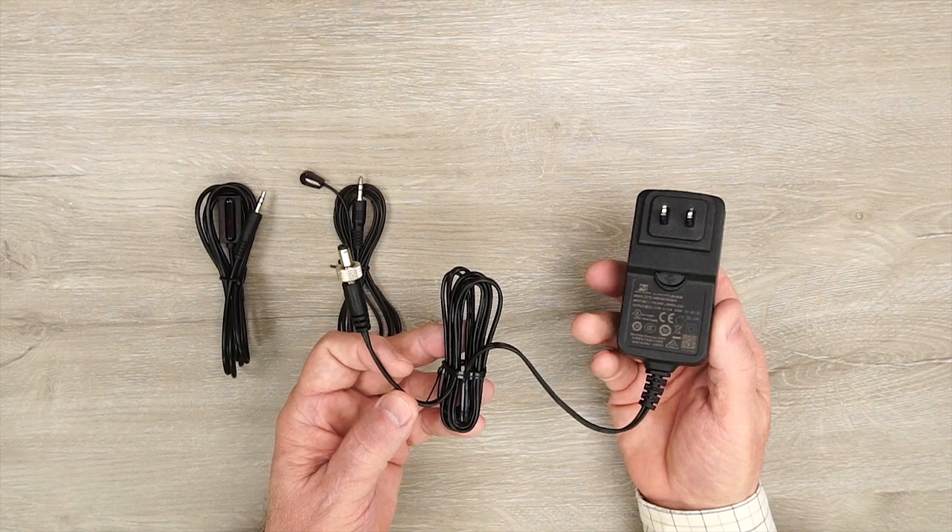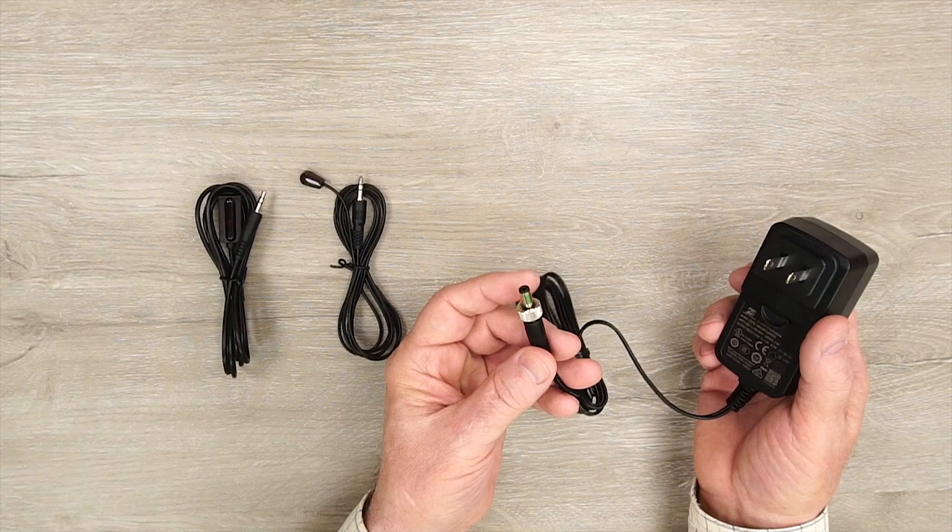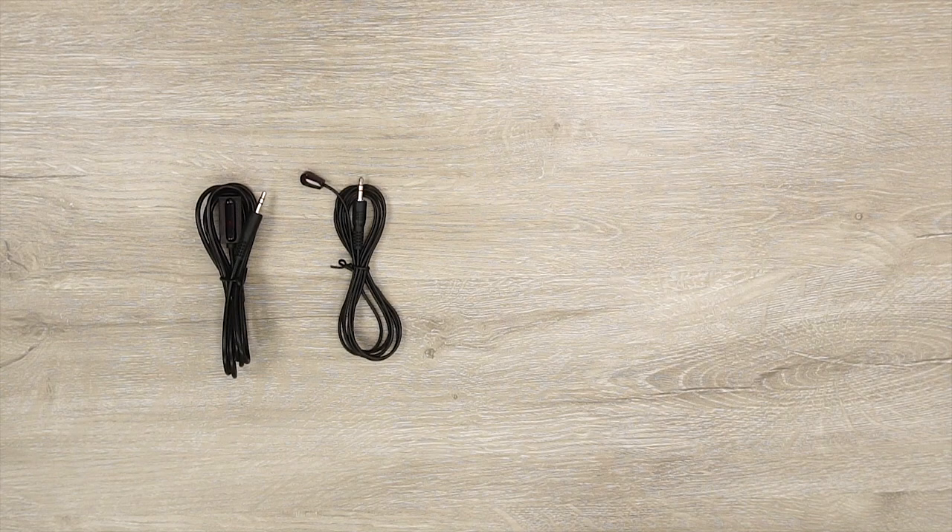Now we'll take a closer look at a few of the components. The kit includes a 12-volt DC power supply. You can plug one end into any standard wall outlet and the other end has a barrel connection which plugs into the back of the matrix unit, with a collar you can finger-tighten to make sure the connection stays secure.